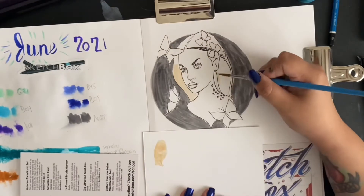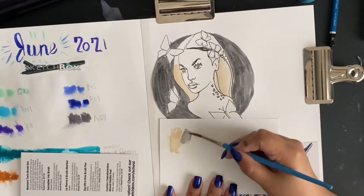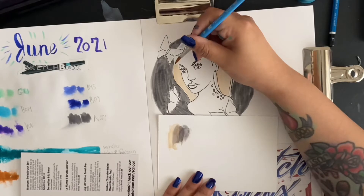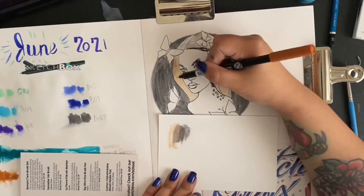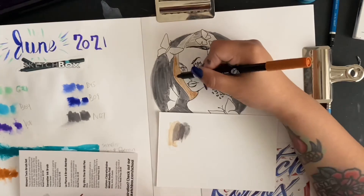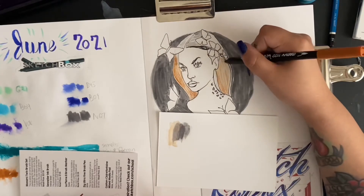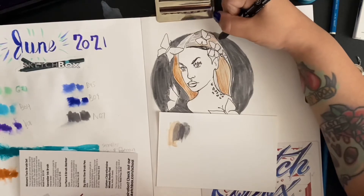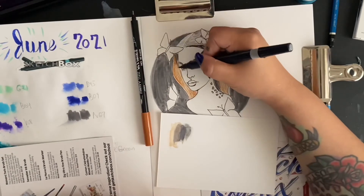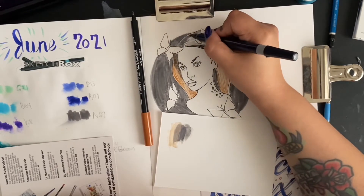My next idea was to rub the marker on a piece of paper and try to wet it from there — one of those marker Yupo papers from a previous Sketchbox, which I didn't really like. That didn't work either. Because it was drying up entirely too quickly, I decided to grab a little porcelain palette, put the marker on that, and that worked out a lot better. They were very transparent though — not much pigment. It really leads me to believe these are not meant to be used as watercolor markers at all; they're meant for illustration or lettering.